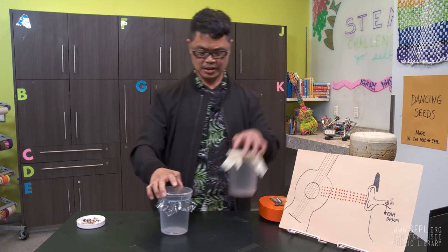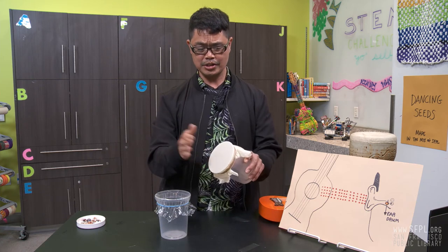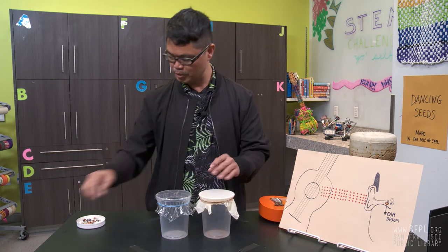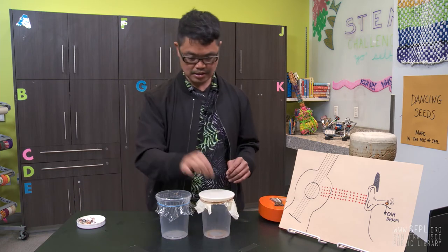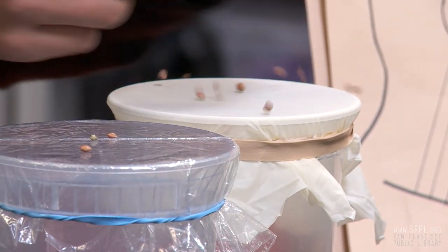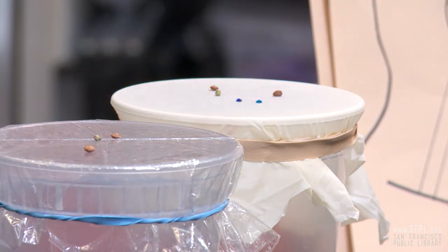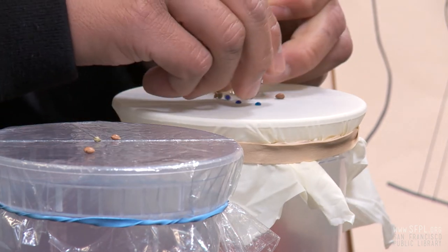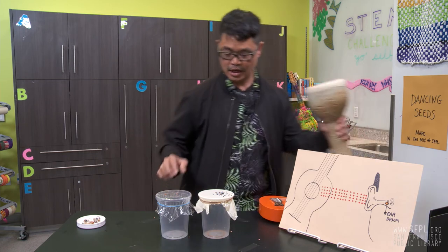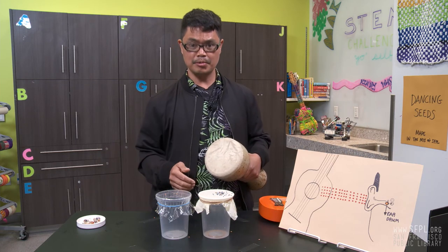Let's do another demonstration — I created a different one. You can also create another one and use it as your instrument. I'm going to put some more beads here. Since this is a dancing party, I'm going to put several here, some sparkles and some strings. I'm going to get my instrument. Are you ready? Just watch the seeds and some of my colorful beads.